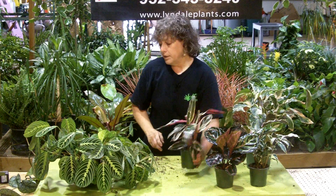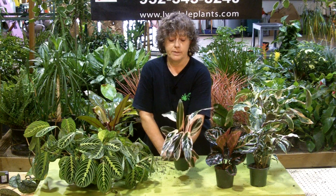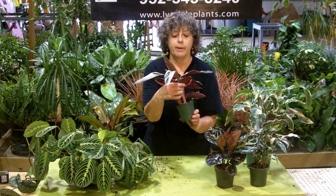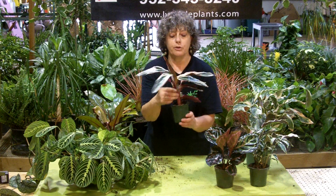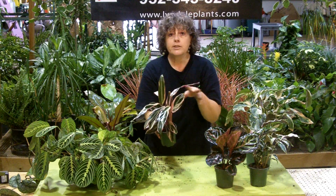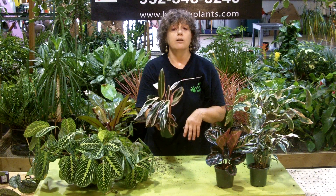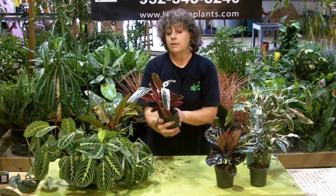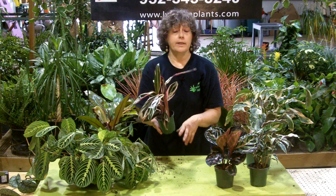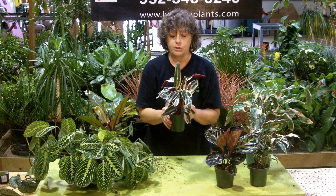Now this is another newer plant — this is the Stromanthe. It's in the same family but not the same genus; it has its own genus. It also has color on the back of the leaves, which gives it a two-tone effect. This is beautiful in lower light, like underneath maybe some ficus trees, that kind of thing. It doesn't need bright light to retain this color. Oftentimes a plant that has different colors will need bright light to retain them, but this is one that keeps the color even in lower light. So don't be afraid to use this in a lower light situation.